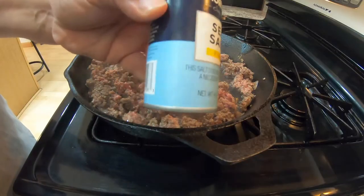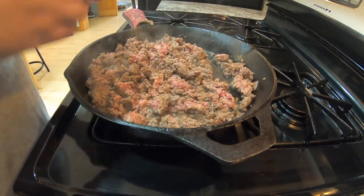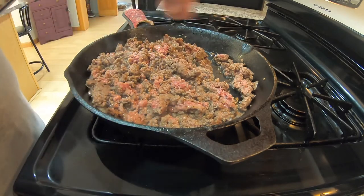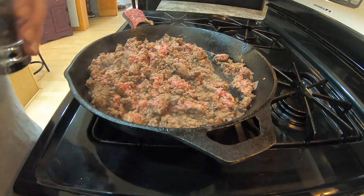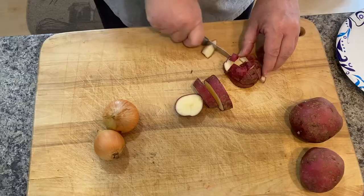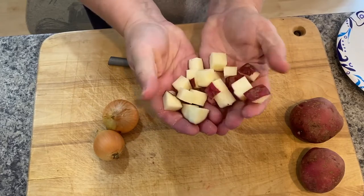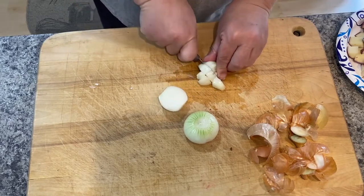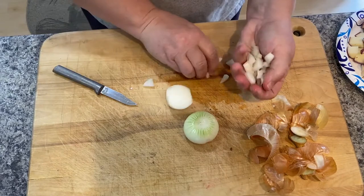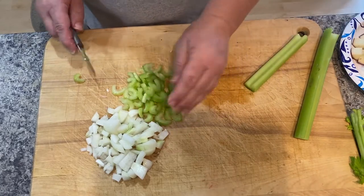I started with frying up my hamburger in my cast iron pan. You just want to cook it up so it's nice and brown and cooked all the way through. While I did that I cut up my onions, my celery, and my potatoes — I decided to do some chopped up bite-sized potatoes in the soup as well. I chopped that up while the burger was cooking, and I also put in some bouillon cubes in some water.